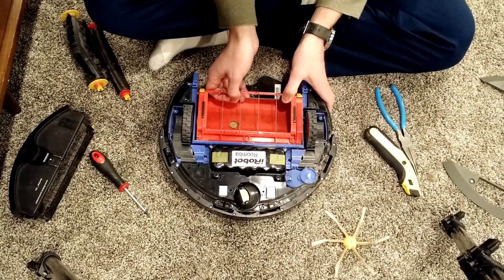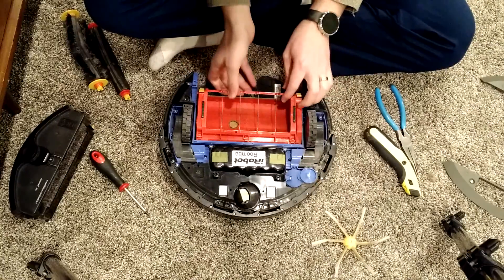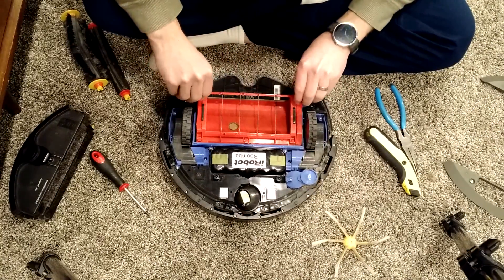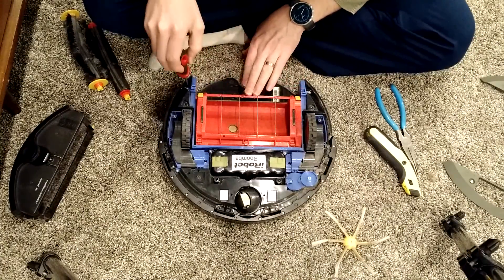You can hear it clunking and stuff during normal use. There are four screws to take this off. It's a super easy, modular design.